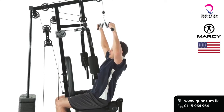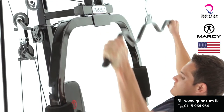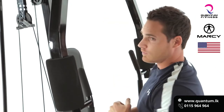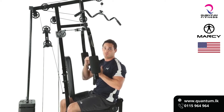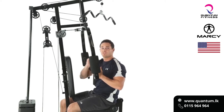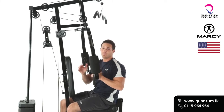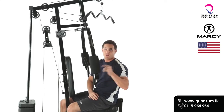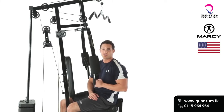Nice and slow on the way up to get a full extension of the lats, and fire down to get a full contraction. One thing to remember is that the eccentric motion — which is the portion on the way up — is the most important for building muscle. We want to take our time on the way up because that's where 70% of the growth is going to come from. I recommend three sets, eight to twelve repetitions, anywhere between 60 and 90 seconds rest. Give it a shot.